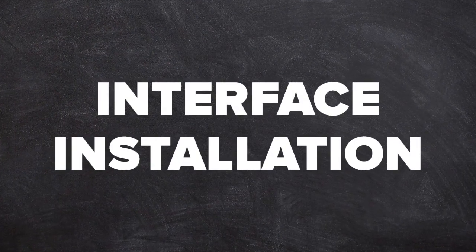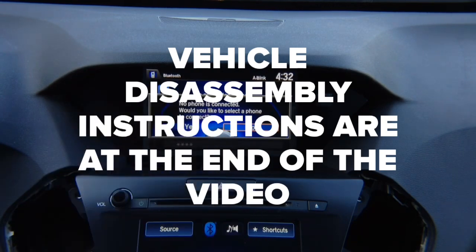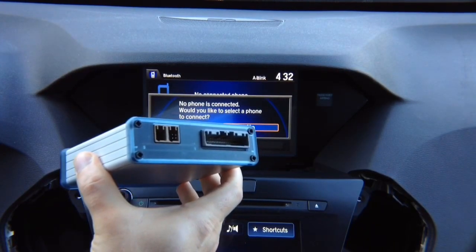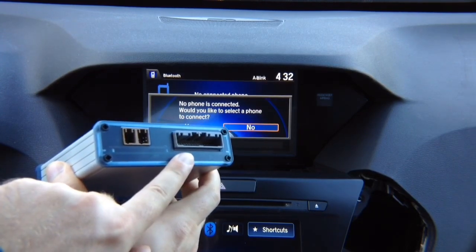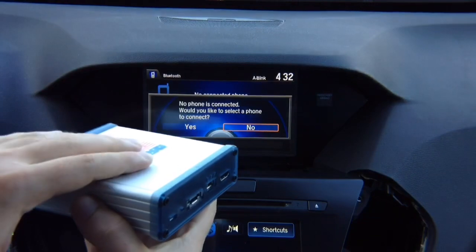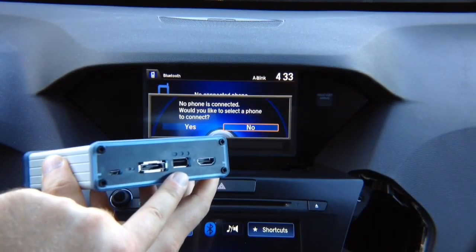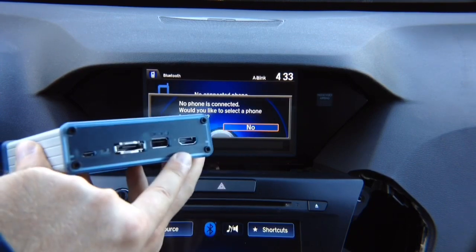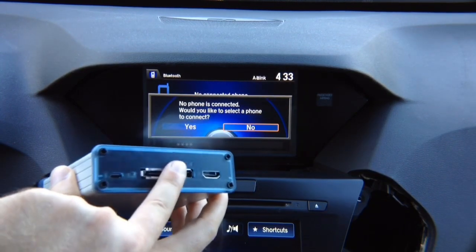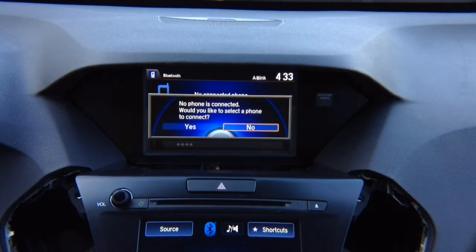Interface installation — what's in the box. You get the main interface with two connectors and the main connector. On the other side: a USB port used for charging or, if you purchased the optional Apple CarPlay and Android Auto module, for connecting your phone. HDMI input is standard, there's an optional port, a micro USB update port, and status LEDs. This interface is 100% made in the USA and 100% automotive grade.